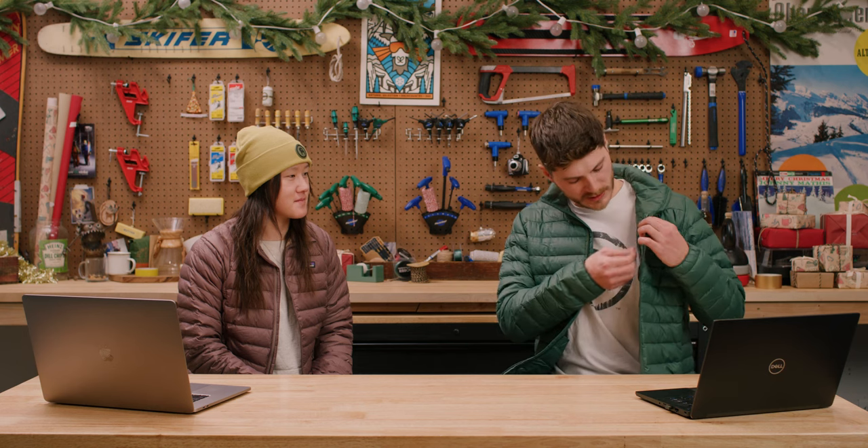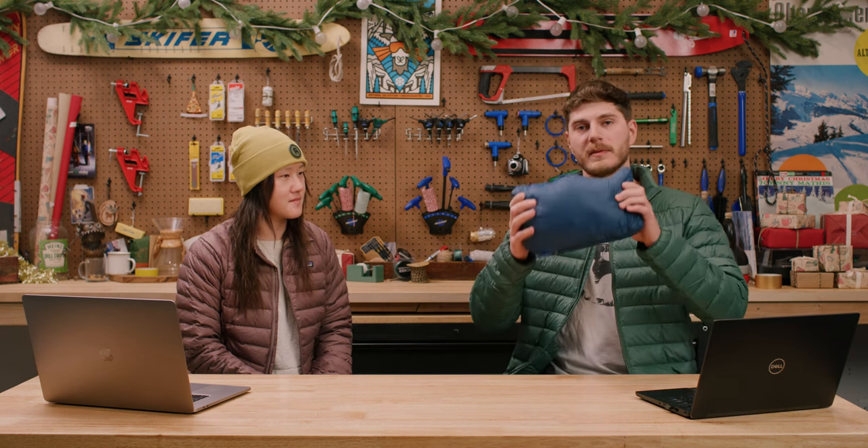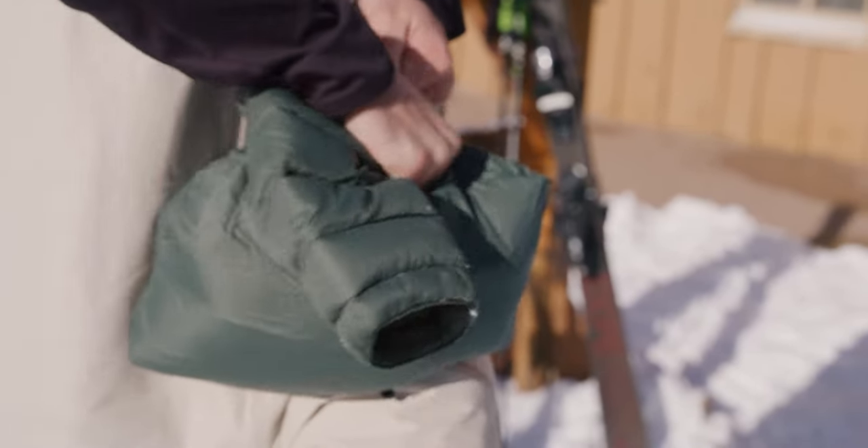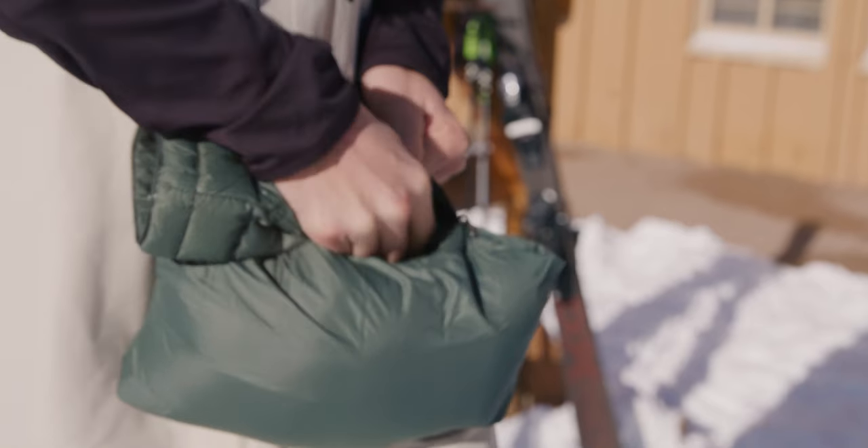This jacket is made with 800 fill traceable down. Down is great because it's super compressible and lightweight. The whole jacket packs into this chest pocket — it's an internal pocket — and this is about the size it packs down to. I'd say like a Nalgene and a half. This is the extra large, so the one I'm wearing would be a little bit smaller.